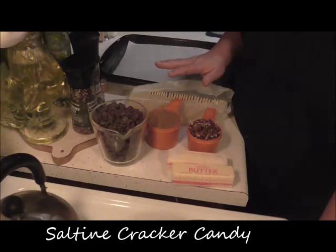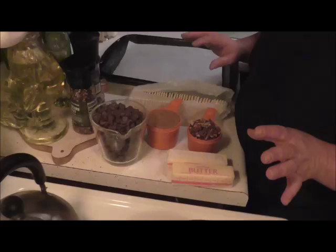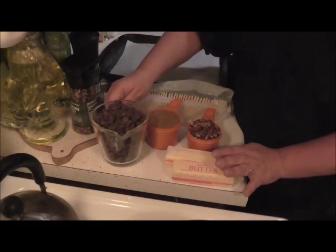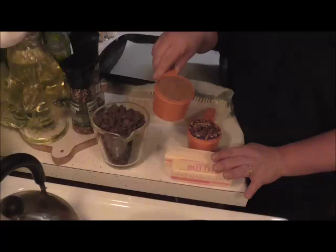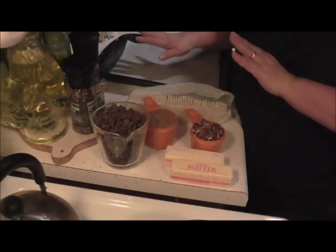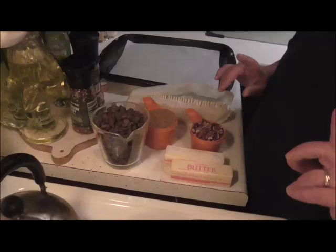This is called saltine toffee candy and it's really simple to make — it makes a beautiful little gift. You're going to need one cup (two sticks) of butter, two cups of chocolate chips, one cup of packed dark brown sugar, three-quarters of a cup of pecans, and one sleeve of saltine crackers. You'll also need a pan to melt the butter and make the toffee.